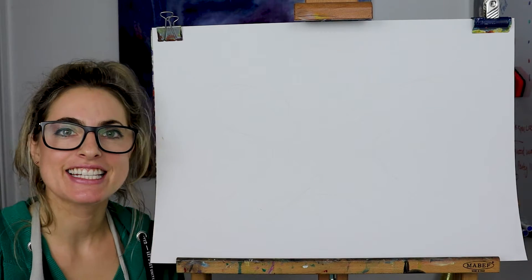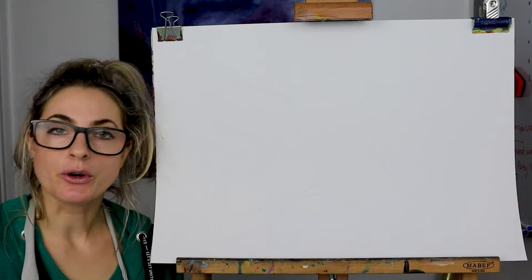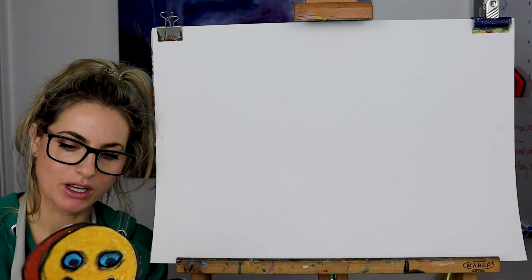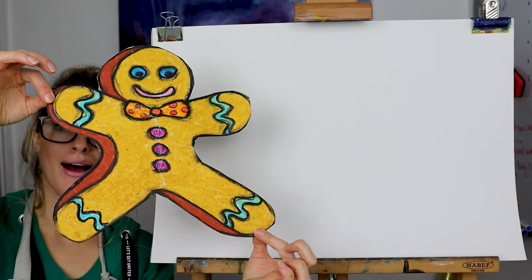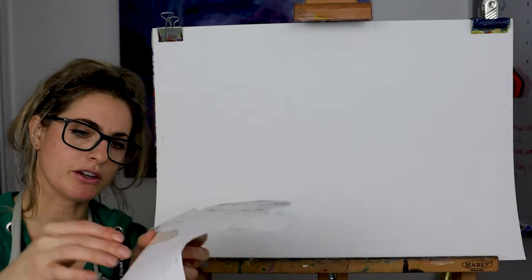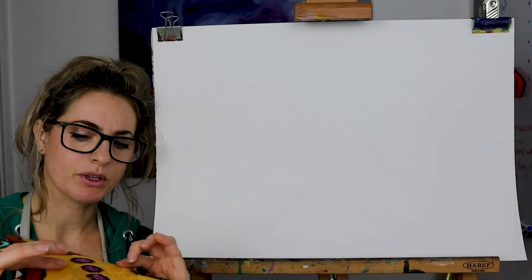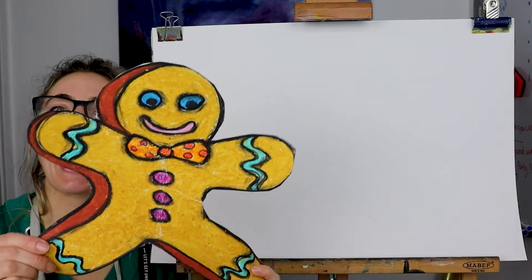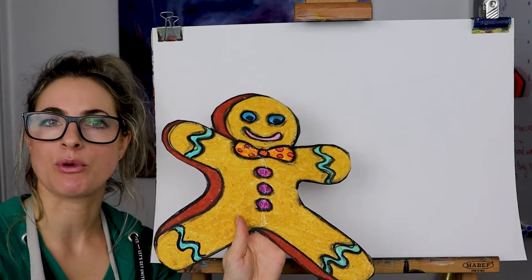Hey everyone, Emilu here. Today is the second day of the lockdown if you're in tier four. I decided to draw a gingerbread bun but I just ripped him by accident, unfortunately. I tried to stick the back — it's a bit of a shame isn't it when you do something and it's ripped. But you know what, he is okay. He'll get through this. So we're going to draw a gingerbread man.